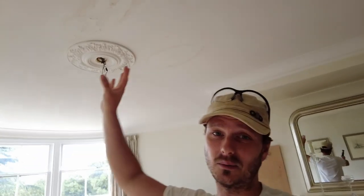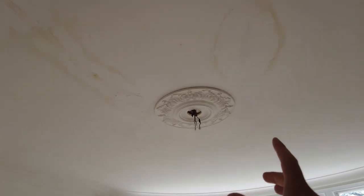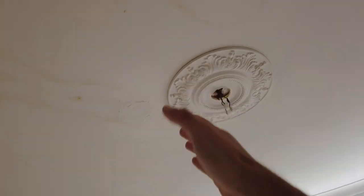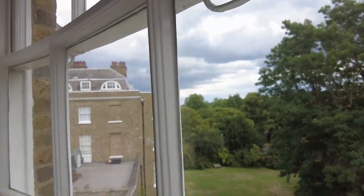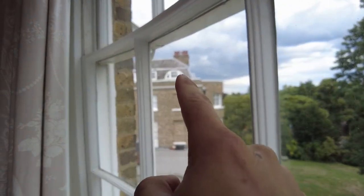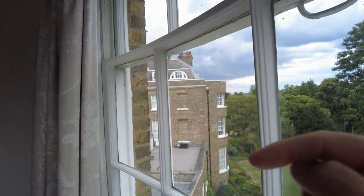I'm going to show you how I'm going to fix this water damage just up here. Just above here is a roof terrace and there's a doorway there. So that's the roof terrace there and then there's another flat up there. That's the one that we're in at the moment.